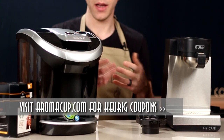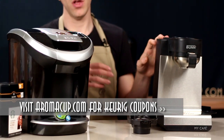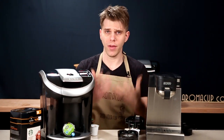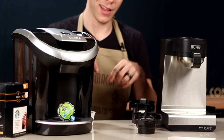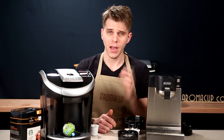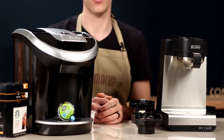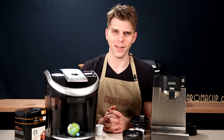So there you are, guys — that is a side-by-side comparison of the Bunn MCU versus the Keurig View single-serve coffee machine line. I hope you found this useful. If you have questions or comments, join us in the comments on this video or on aromacup.com where we'll be happy to talk coffee with you. I'm Brian, coming to you from my virtual coffee shop brought to you by aromacup.com. Enjoy your cup, and I'll see you next time. Take care.